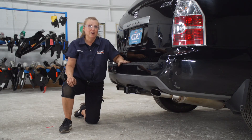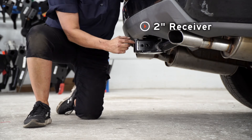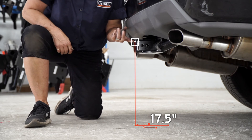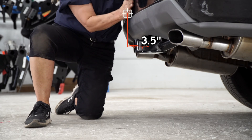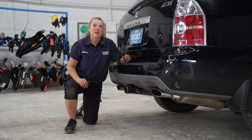Now that the car is back on level ground, let's get you some important measurements. We have a two inch receiver right here. The measurement from the ground to the inside top of the receiver is 17 and a half inches, and the measurement from the pin to the outside of the bumper is three and a half inches. That's going to help you determine the rise or the drop when you're using your hitch accessories.